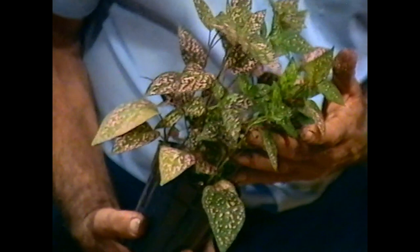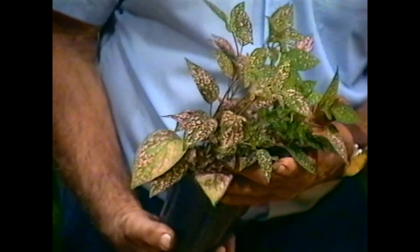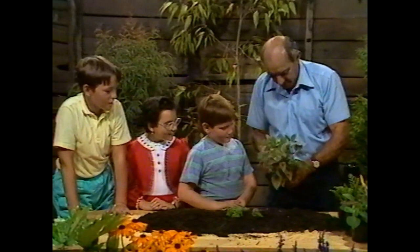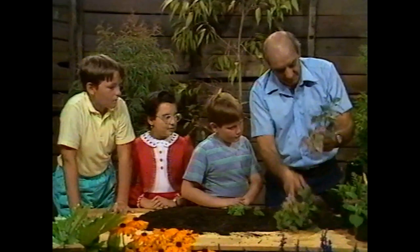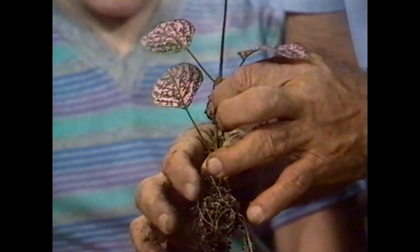This is an interesting one - see if you can name it. It's called freckle face, named after you David! It's also got another name: Hypoestes sanguinolenta, but I think we'll stick with freckle face. These are cuttings - let's take this one out and see if it's got any roots. If cuttings are growing too tall, all you've got to do is just nip the top out and all the new growths down here will bush up.